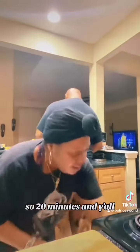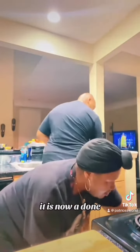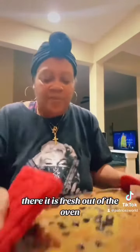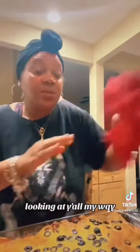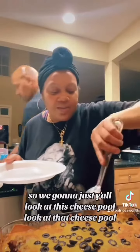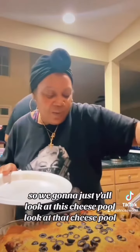20 minutes and y'all it is now done — there it is, fresh out of the oven! Look at that, my way enchiladas baby. Look at this cheese pull — look at that cheese pull!